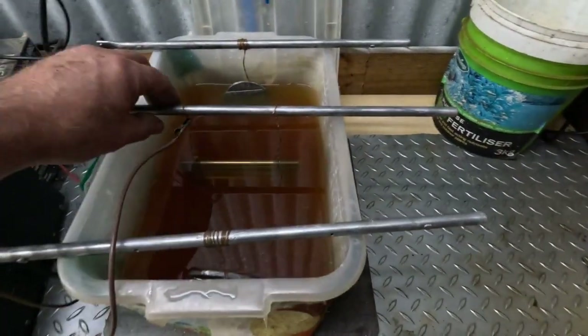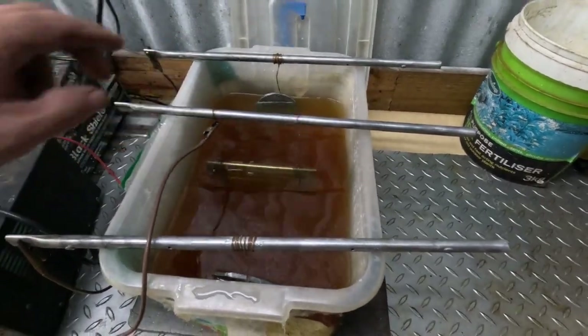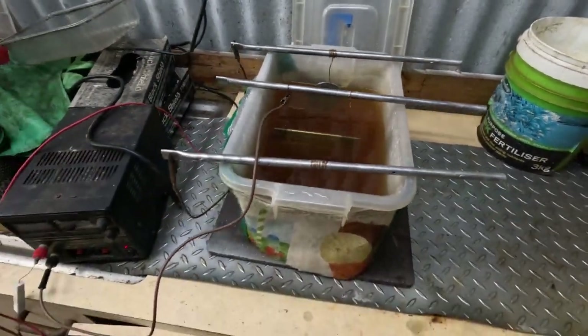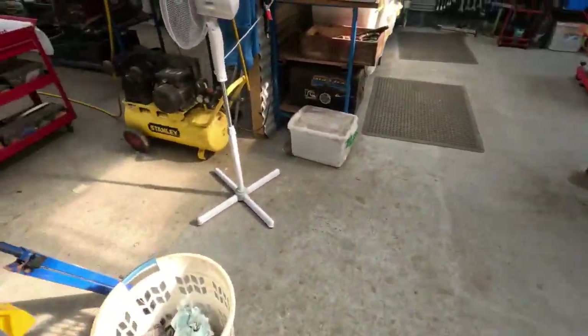The plating bath — you've seen that before. We're just plating up studs, so Justin's doing that in between working on the turret lathe. We'll go and have a look at that right now.